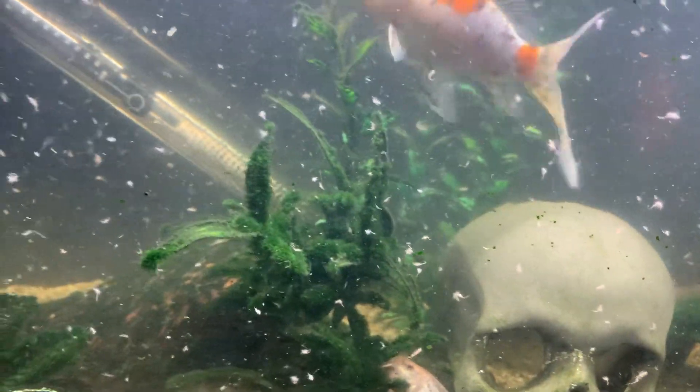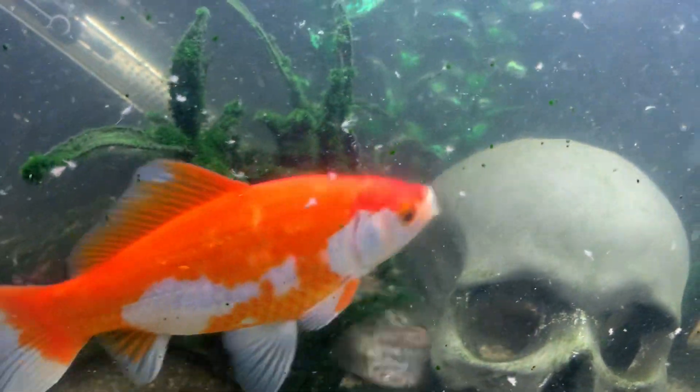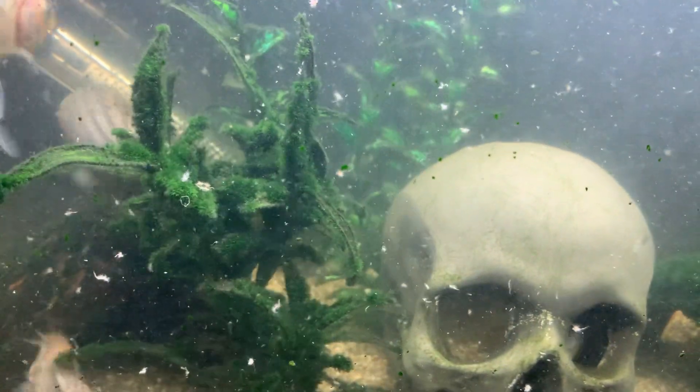But yeah, this tank needs a water change and a filter clean. This filter needs a clean out — it's lost its output to probably about 50%. So I'll do that tomorrow. Might do two tanks tomorrow — this one and maybe the goldfish tank in the front room.